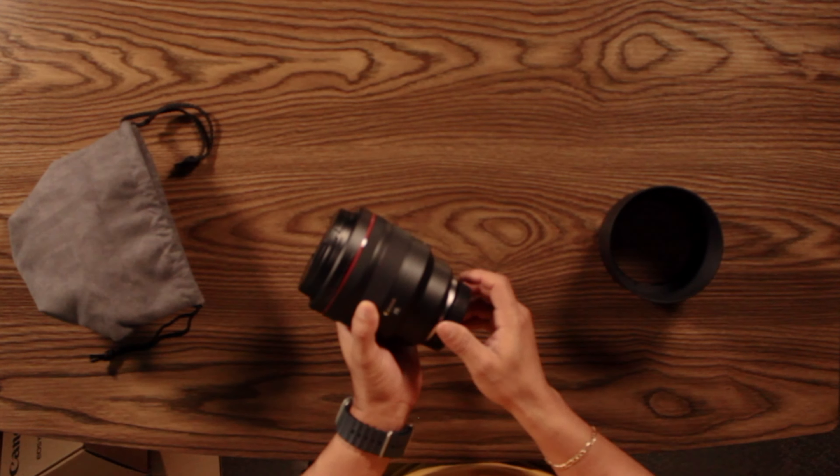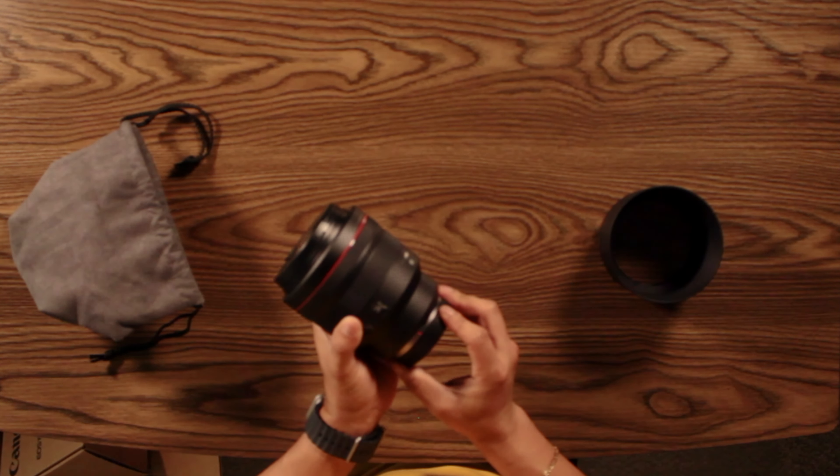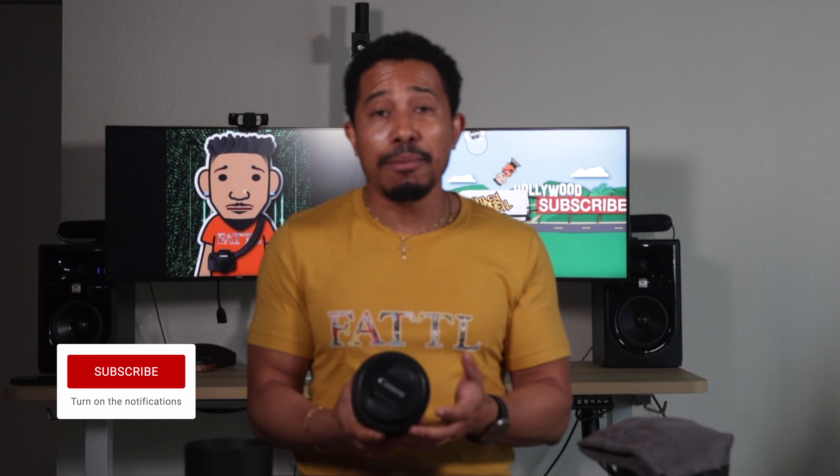I'm convinced now that I'm just going to shop refurbished lenses, and maybe even a camera body for my next body, because I have been looking at getting another one. That'll be something I'll show later down the line, but right now I'm perfectly fine shooting on the R6. This video is about getting a refurbished Canon lens. I do recommend going refurbished directly from the manufacturer, because you are going to still get a one-year warranty.